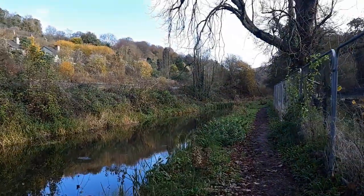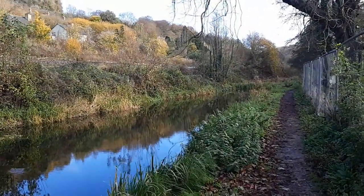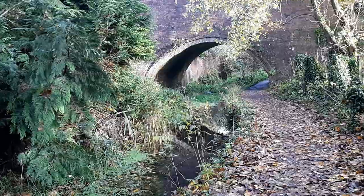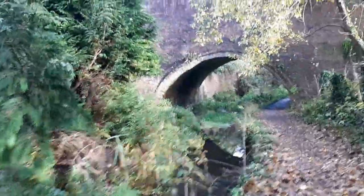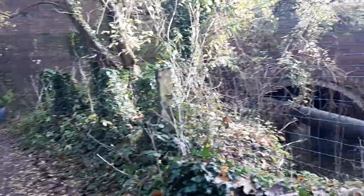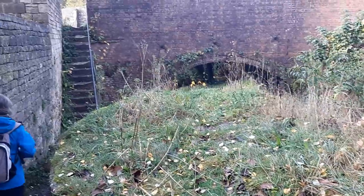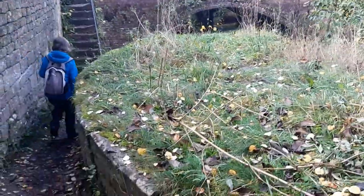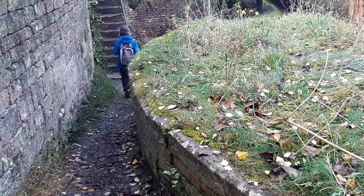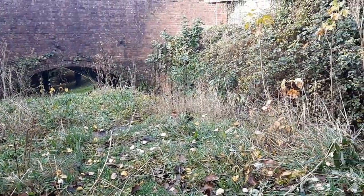We've so far done 4.35 miles, which is at least halfway along our proposed route. A bridge - the canal is just there and the river is just by the side of us going through its own little bridge. On the other side of that bridge is what looks like the bottom end of a lock - this curved bit where the gate handles would have rotated.